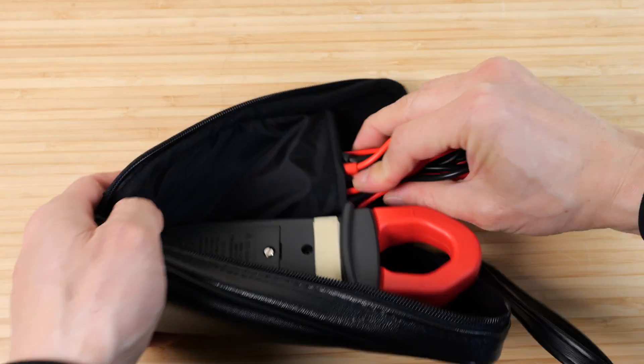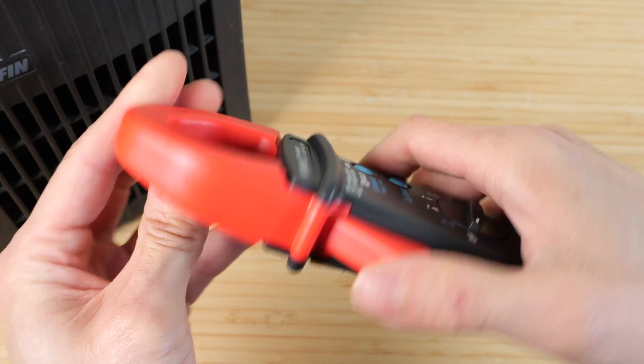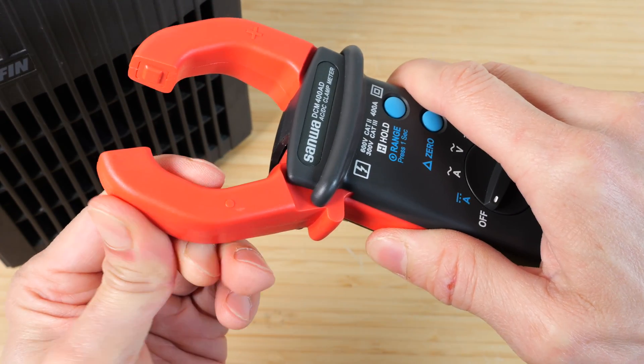You can put the leads in the little pocket and zip it all up. The knob has a very solid feel to it. The plastic quality is very good — it seems very solid.